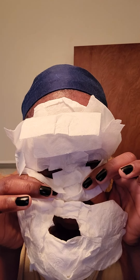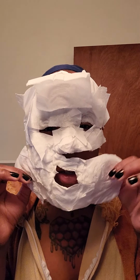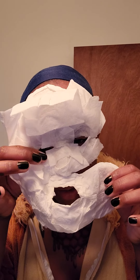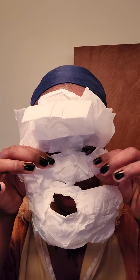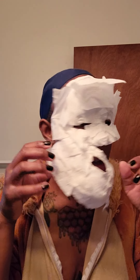Oh, my face came apart! Oh no — oh my god, I don't got a mouth anymore, just nose and eyes. But what animal have I turned into? A lion! Oh my god.